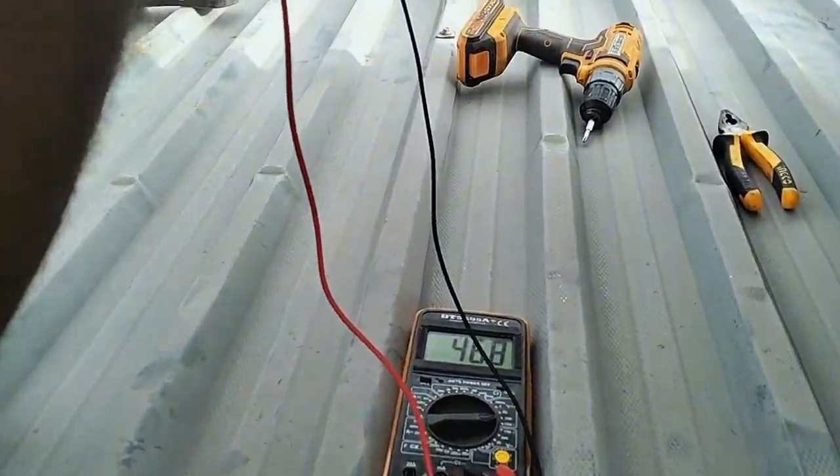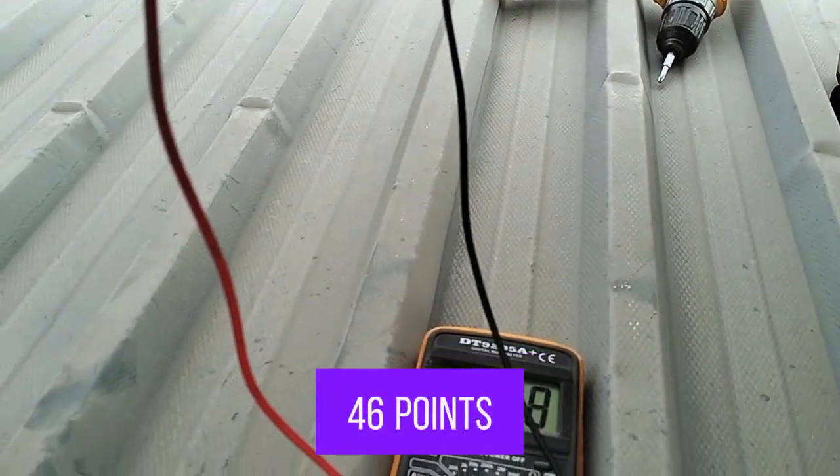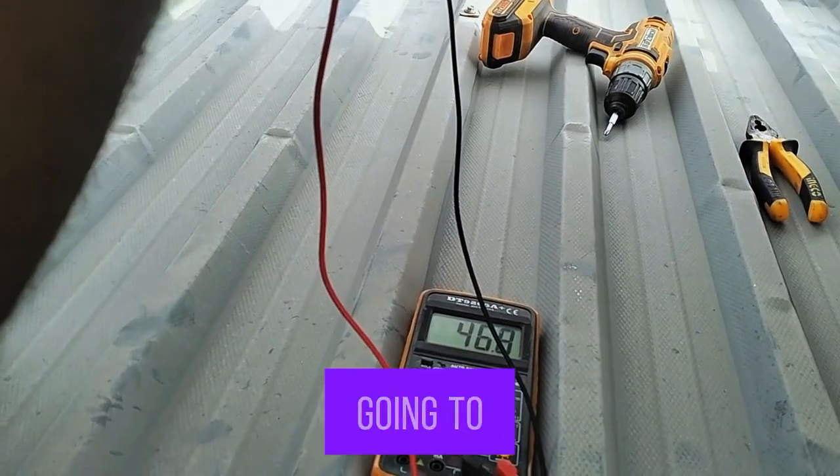You can see the voltage we are getting from the solar panel right now is about 46.8 volts, which is still okay. That is the open circuit voltage. The next thing we are going to check is the current — how many amps the solar panel will generate in this cold or dull weather.